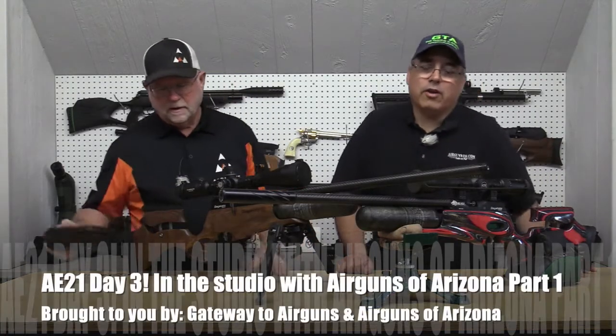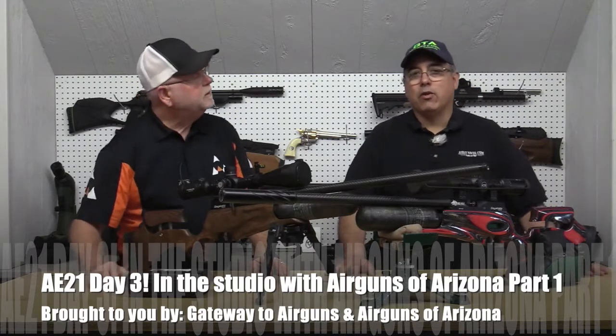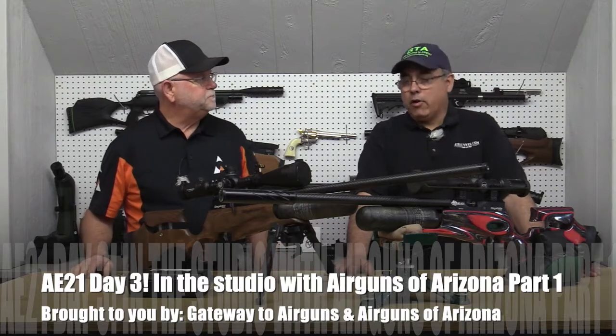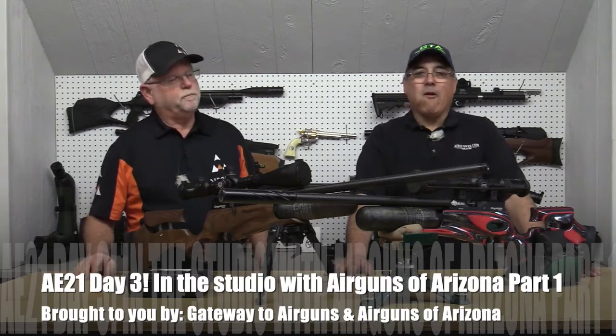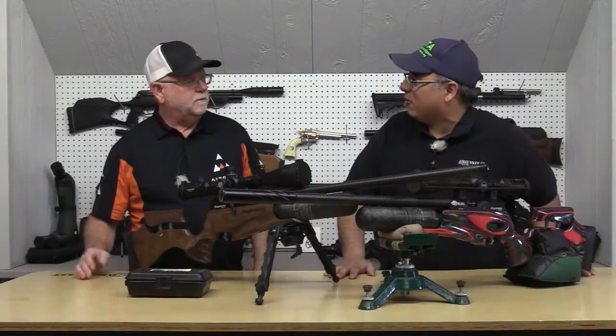Hello everybody and good morning. It's another day here at Airgun Expo and we have Airguns of Arizona here in the studio, looking at some amazing airguns today. Larry, how are you doing? I'm doing great. You're adjusting to our wonderful West Texas weather conditions.